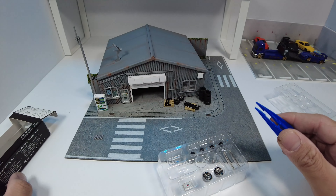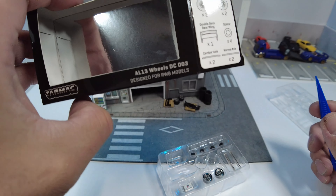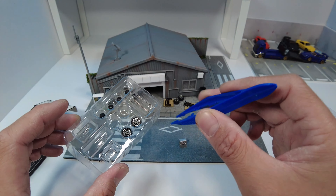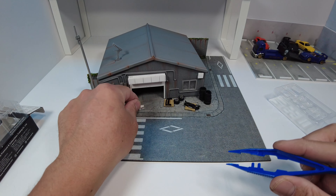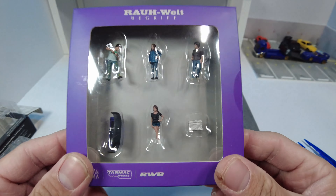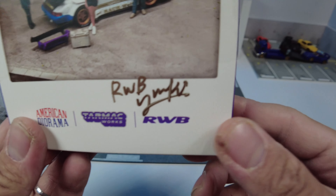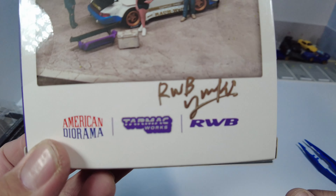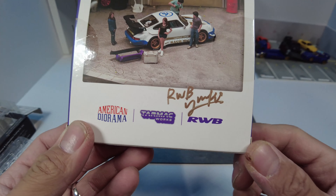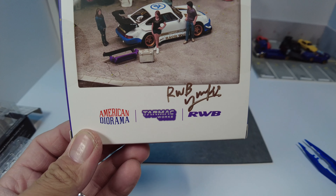This set is from Tarmac Works. This is a conversion kit for RWB models by Tarmac. This is also signed by Yuki — see, that's her signature. This has been signed by Yuki-chan last August when they came here to do a build.